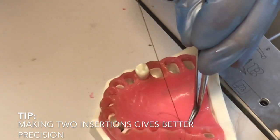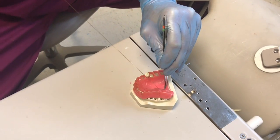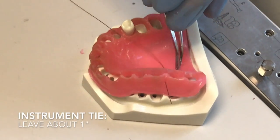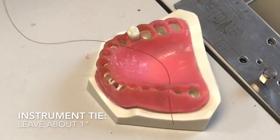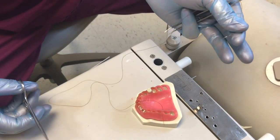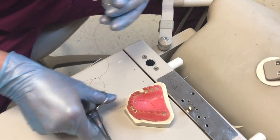Once you get this pulled out, you want to leave only about an inch — that's all you need there. Once you get that, you're going to protect your needle. You just have it kind of dangling there, but you want to protect it — don't let it dangle down to the patient's face or anything like that.